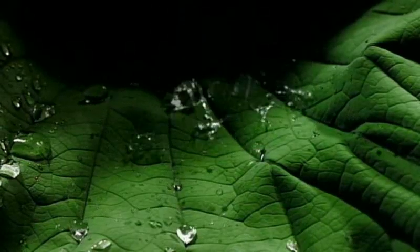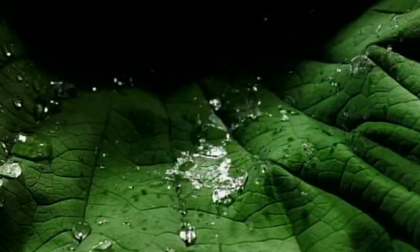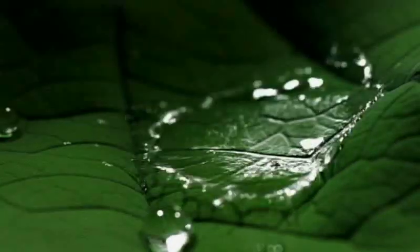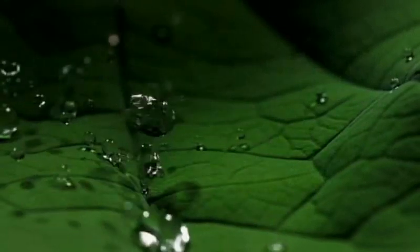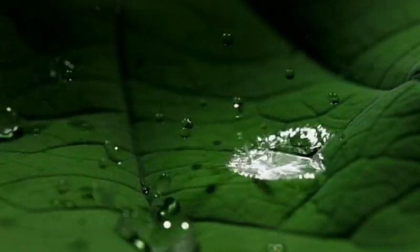This is the most spectacular: a lotus leaf. Slowed down more than a hundred times, it's clear that the water just bounces off the leaf. The water can't spread out and wet the leaf. Instead, it just reforms droplets that bounce across the leaf until they fall off.